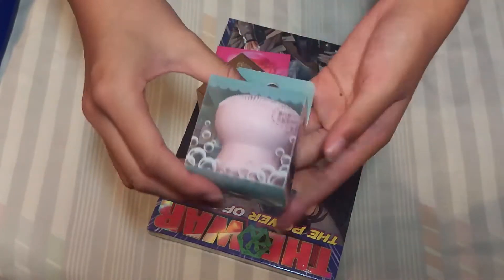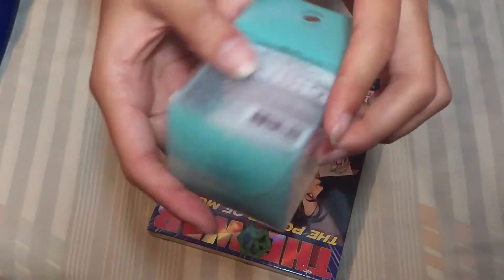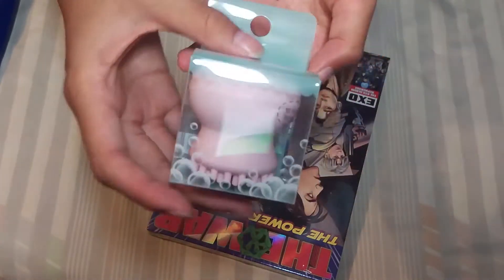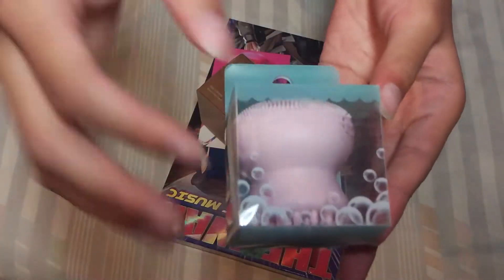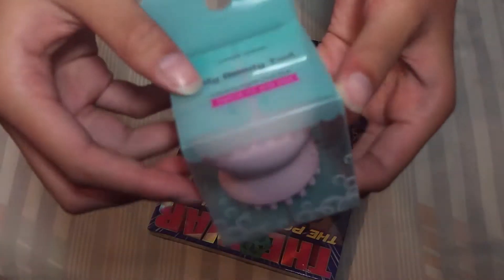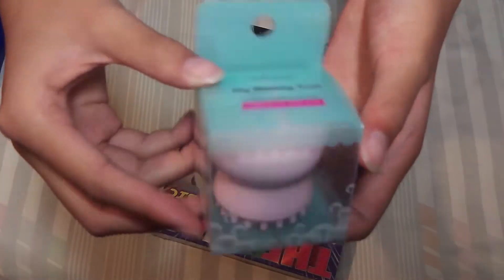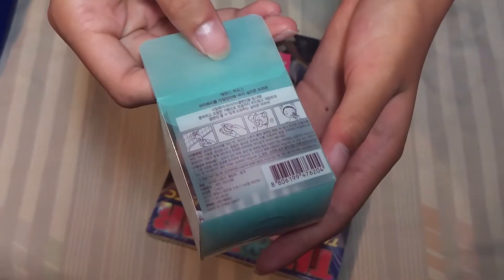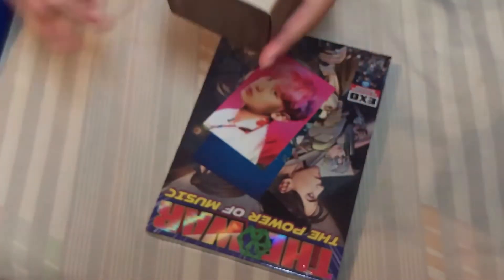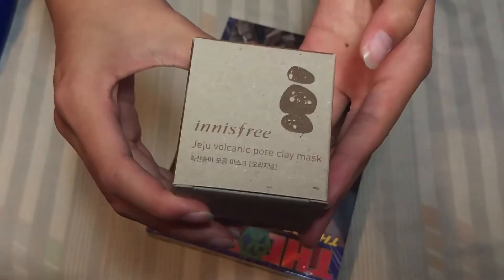So I got this face wash — it's like a foam face wash thing that helps you wash your face. I forgot the name of it. It's from Etude House though. And I also have the Innisfree Volcanic Pour Clay Mask, so I'll be using that later.